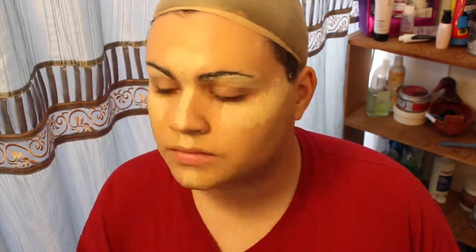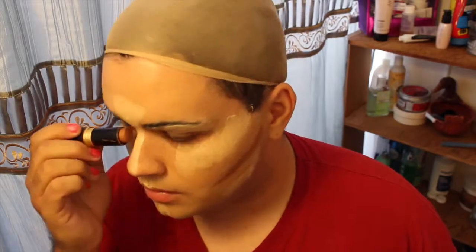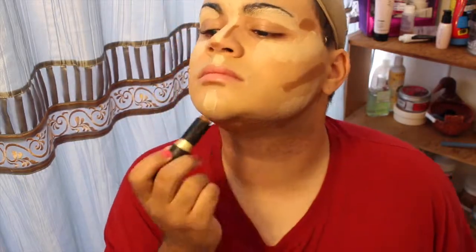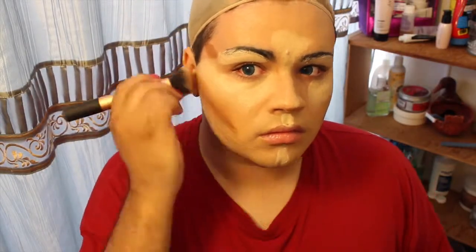I apply the highlight to the high points of my face that I want to stand out — under my eyebrows, along my cheekbones, down the front of my cupid's bow, down the bridge of my nose, the front of my chin, along my jawline, and the little circle zone in my forehead. Then I contour using a Black Radiance Cream Foundation Stick, applying it to the areas I want to recede: the hollows of my cheeks, underneath my lip, the sides of my nose, my temples, and underneath my chin.